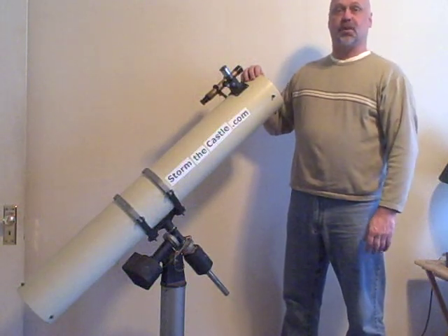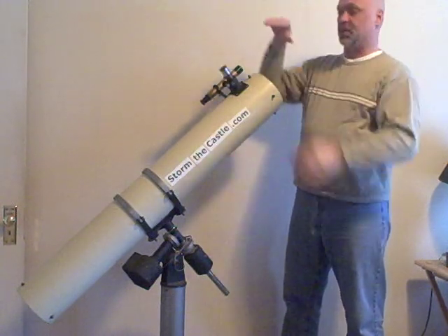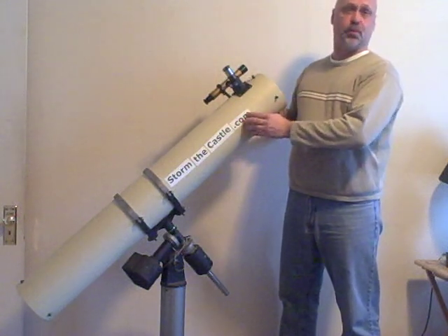You may be familiar with the kind of scope that you look through like this. You look in the eyepiece at the end and that's pretty normal, but you say, how come the eyepiece is here? And that all goes down to a reflector telescope, which is what this is.